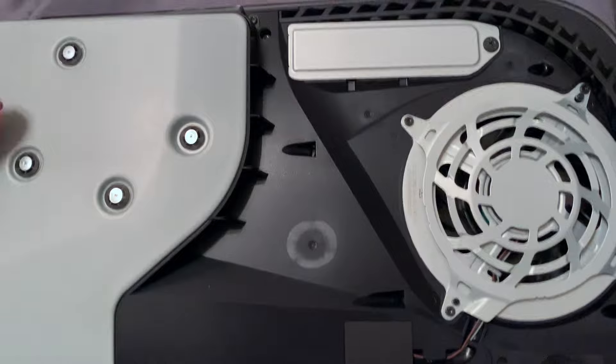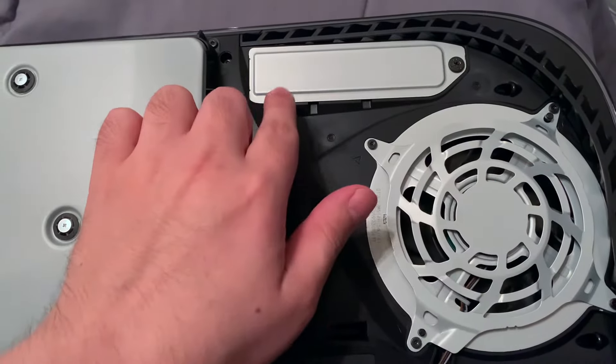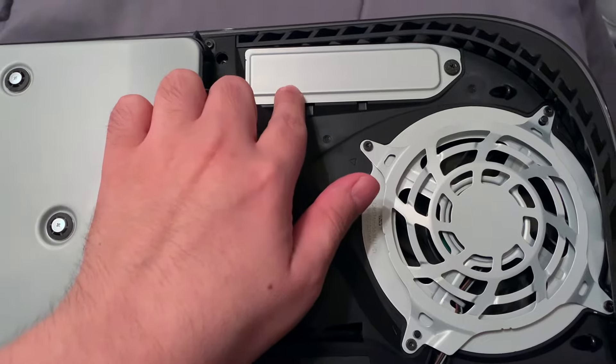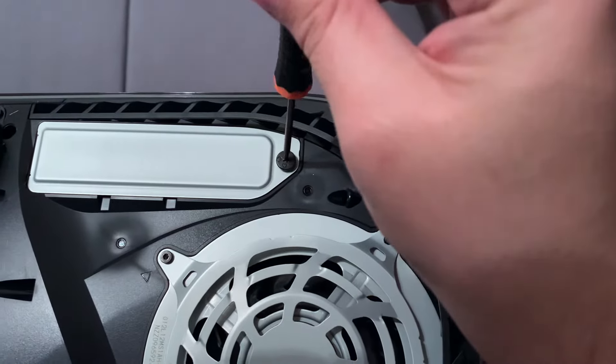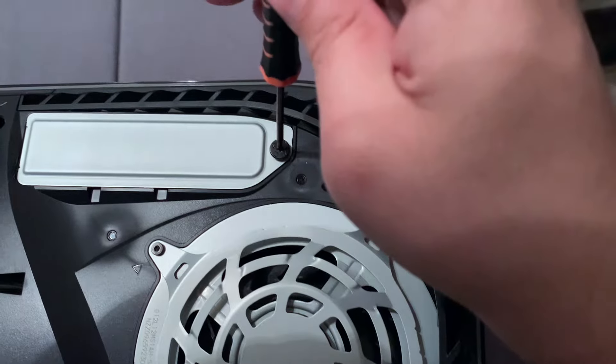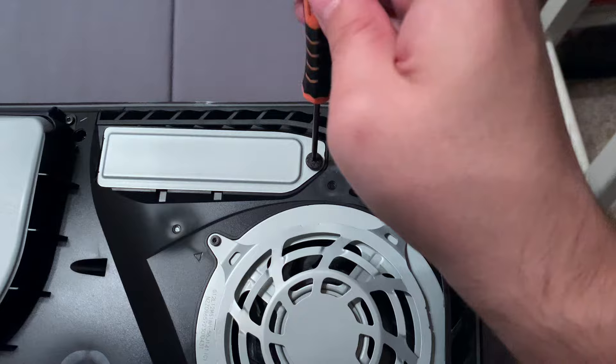Once you slide the panel off, you're going to notice this little area here. Make sure you have proper screwdrivers. This is where the heat sink SSD is going to go. Make sure the screwdriver is small enough because some of them are a little bit big and they're going to damage the screw. I almost did that here, so make sure you get a small enough screwdriver to unscrew this.